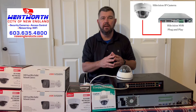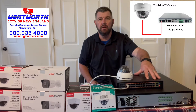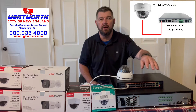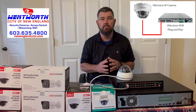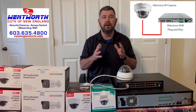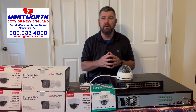It has to be like brands. If it's a HikVision camera and a HikVision NVR with the built-in PoE switch, it's going to be plug and play. Same thing with Dahua — if you have a Dahua NVR with a built-in PoE switch and a Dahua camera, you fire up the NVR and it's going to be seamless plug and play. We're going to show you that part first.